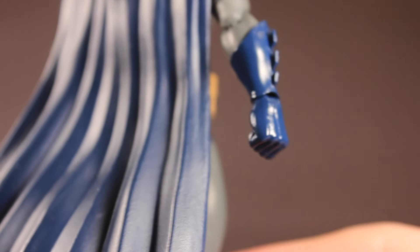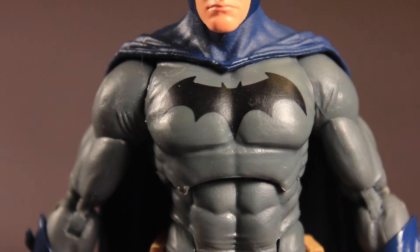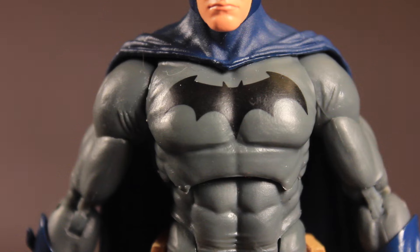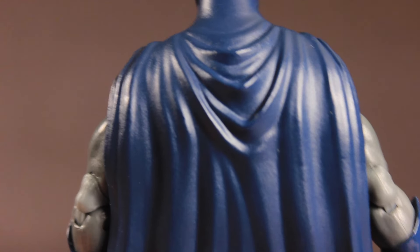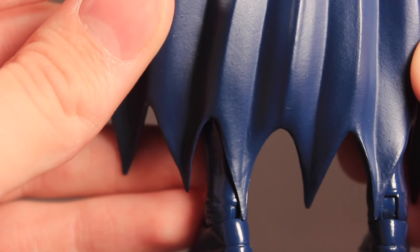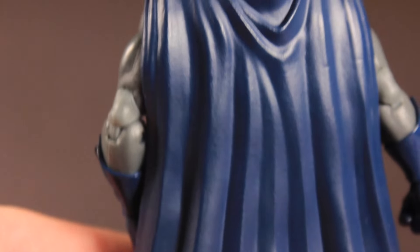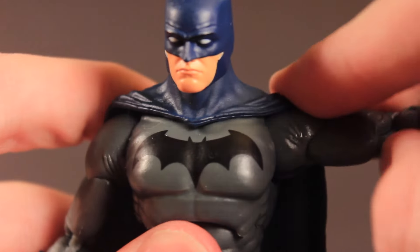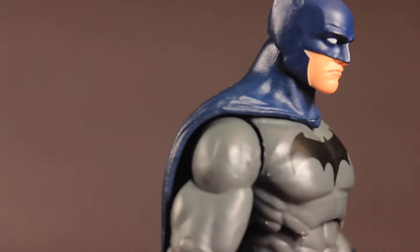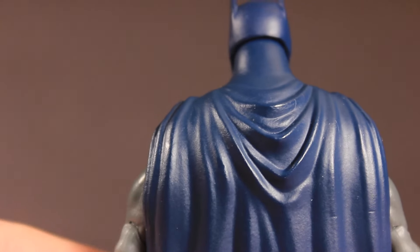Man, I love the deco on this figure. That bat symbol looks really nice — it reflects light pretty well. It's another part of the figure that's really matted when it comes to paint, as opposed to the gauntlets and boots that are more glossy looking. I truly do really like this cape. I love all the lines and the waves through it. Normally I'm not a huge fan of rubber pliable capes, but this one I'm a pretty big fan of since it doesn't really hinder the articulation. You can see that the shoulders are free to move around, and it just looks really natural.